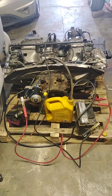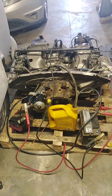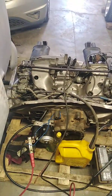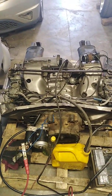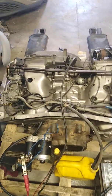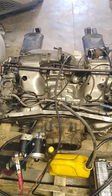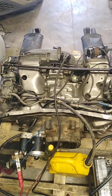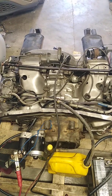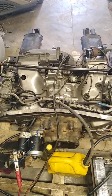Hi guys, how are you doing? Today I'm going to show you how to start an engine outside of a car. This is a Type 4 air-cooled VW 2-liter engine. I'm going to show you the process of starting it outside of a car. Since I took it out, I've been working on it.